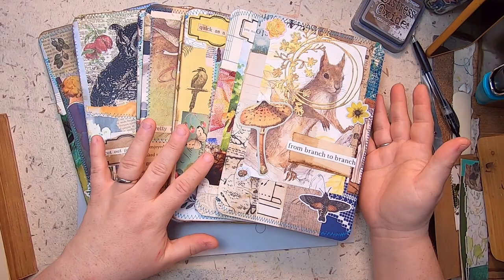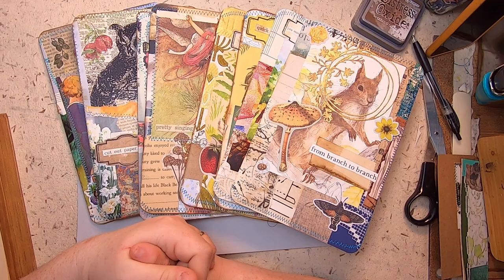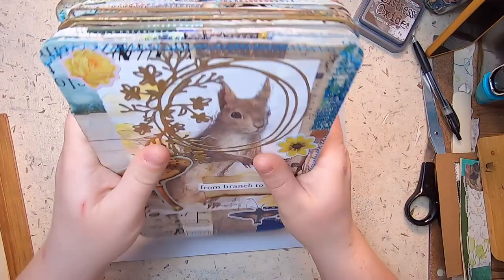The ones I make I call my flea market style, meaning they have a lot of random themes — lots of images of things you would probably find at flea markets, everything from bits and bobs to art, vintage, antique, and nature. All sorts of things, just kind of bits and bobs. I'll show you what I've done so far and then show you how I'm getting started on these.